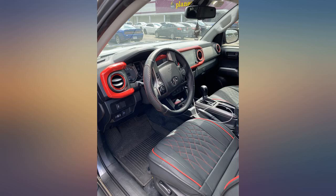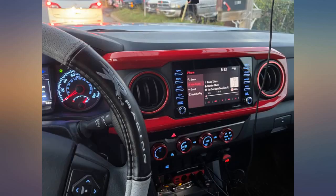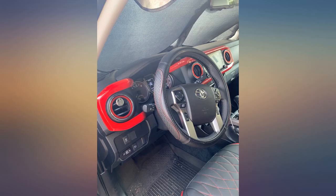Dresses up your dash, but be sure to buy the vent rings as well. Love this — fits in perfectly with the red and black theme of my truck. Will buy more from the company.